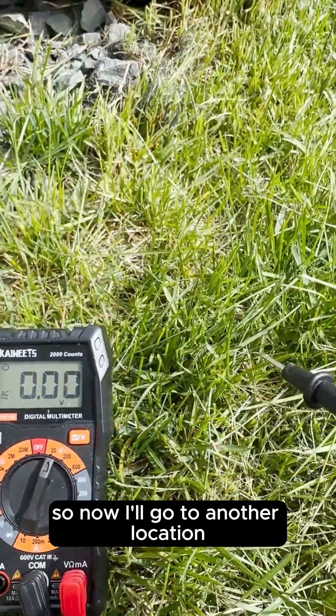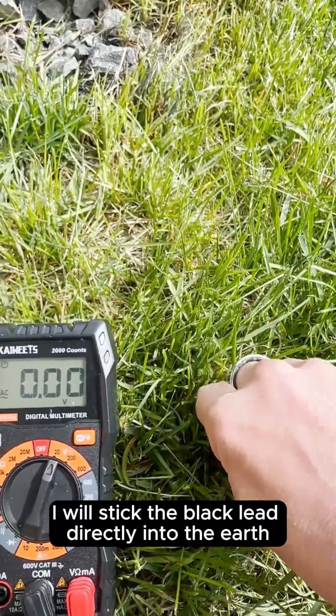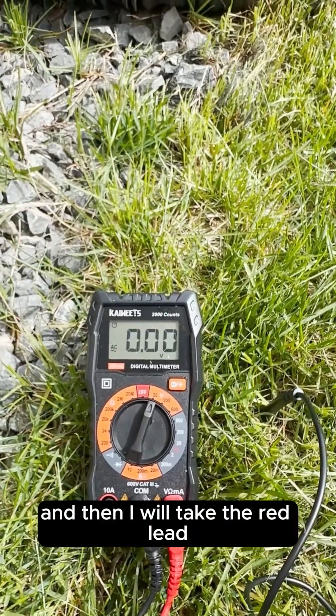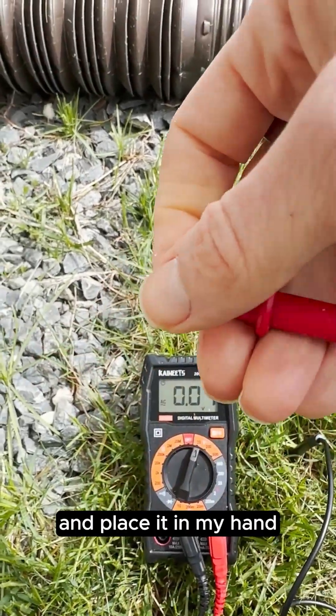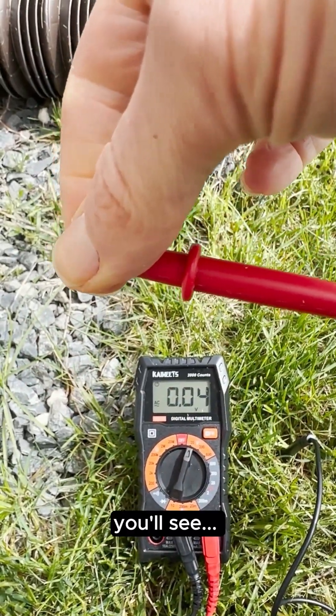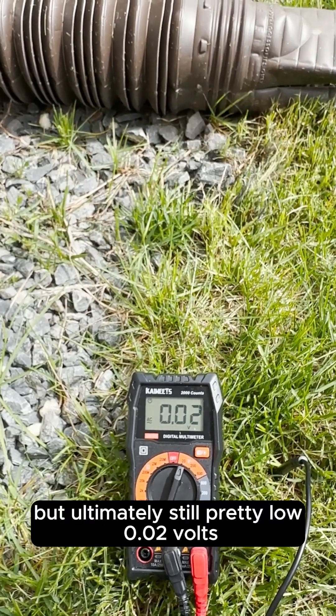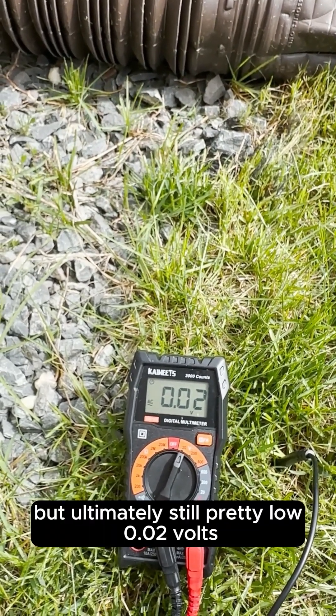Now I'll go to another location, and again I'll stick the black lead directly into the earth, then take the red lead and place it in my hand. You'll see 0.03, 0.04 — but ultimately still pretty low, around 0.02 volts.